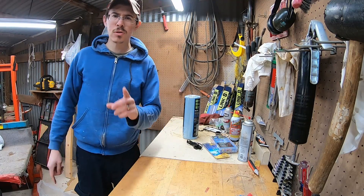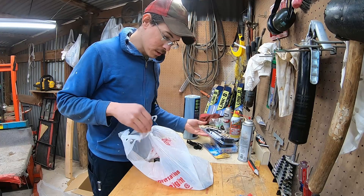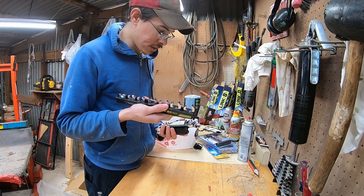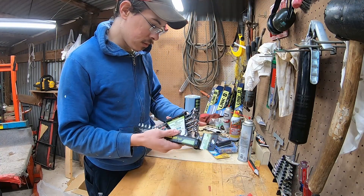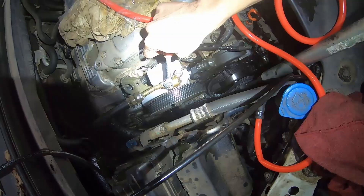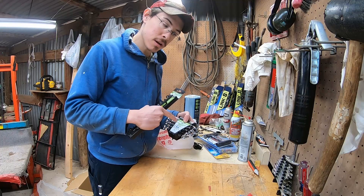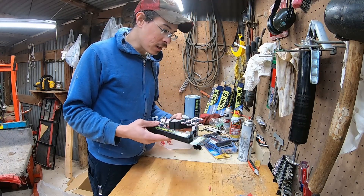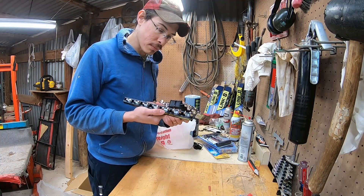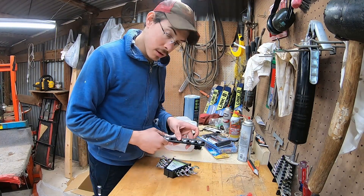I also bought a couple other tools not related to the Black Friday sales - just because I've got a project coming up. A tire plug kit, and some crow's foot wrenches - actually a flare nut wrench set. I'm going to change out that power steering hose on the Odyssey and I really wanted a flare nut tool to get off that line. I wasn't sure if the crow's foot style or the regular flare nut wrench would work better, so I bought both and I'll probably return one after I see which fits.